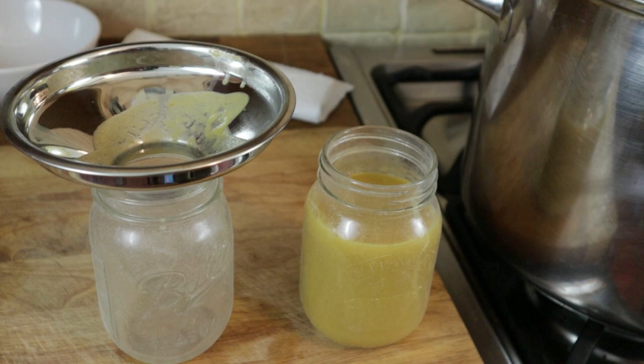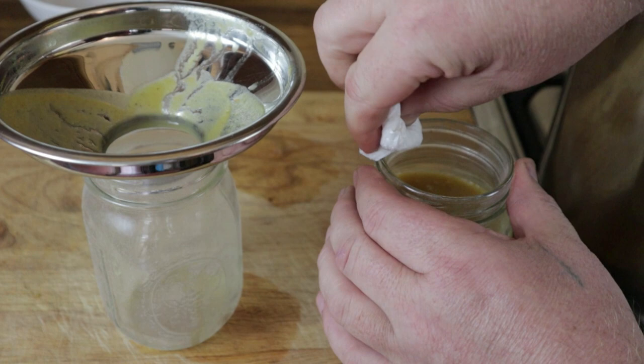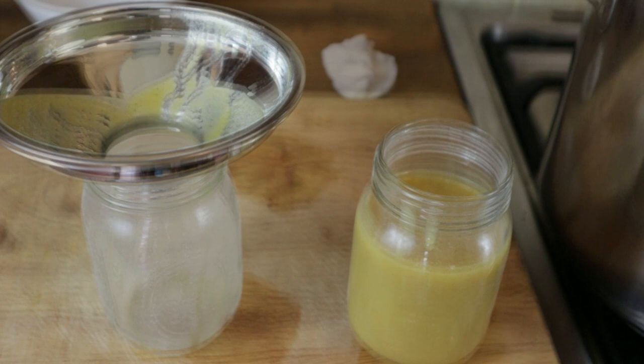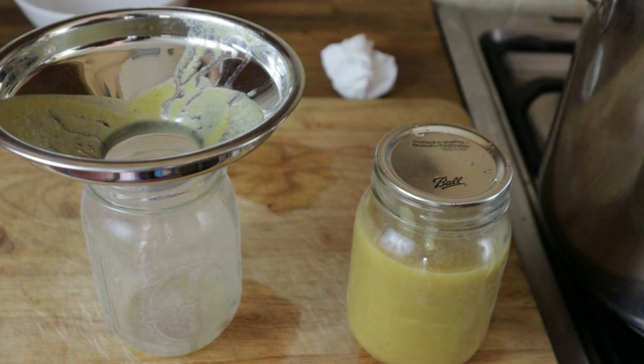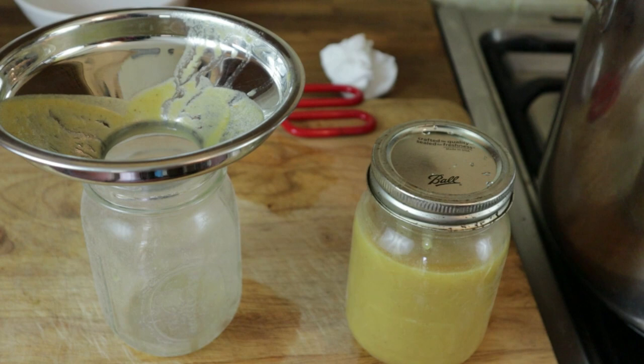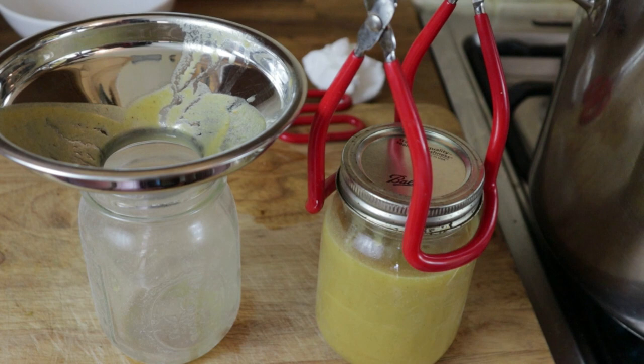Before we put the lid on, give the neck of the jar a little wipe in case any soup has fallen there — if it has, it'll stop the glue from sticking, so it's important that neck is really clean. Take the lid out of the hot water, pop it on, and just lightly tighten down the band. Don't screw it down hard — just lightly finger-tighten. With the lid and band on properly, use jar lifter tongs to transfer the hot jar to the canner.